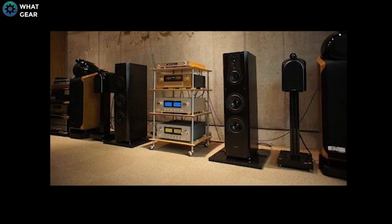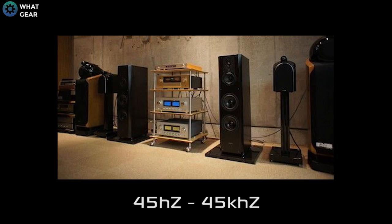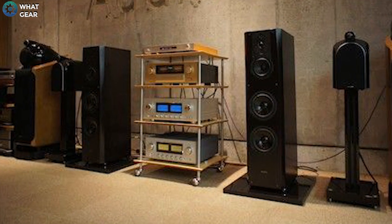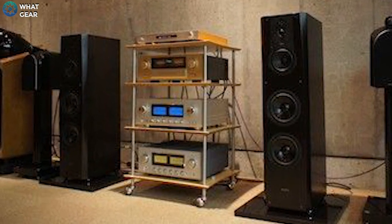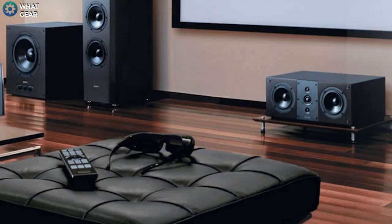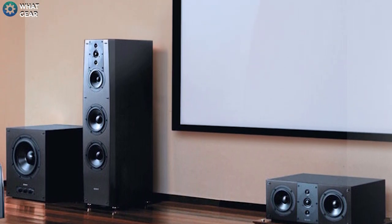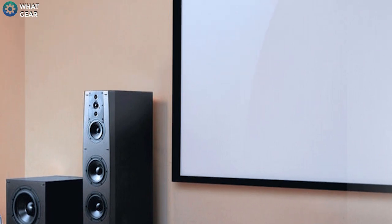With a frequency range of 45Hz to 45kHz. As you can imagine, these speakers have massive power — equal to a knockout punch from Vladimir Klitschko. This has a pretty large price tag, but if you're thinking about setting up a home cinema or a home music studio, that won't be a problem.